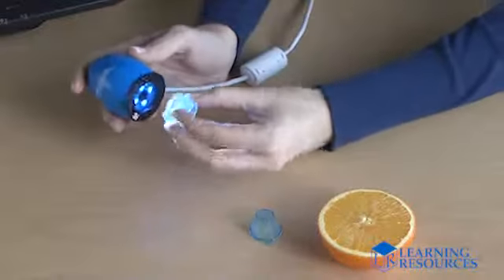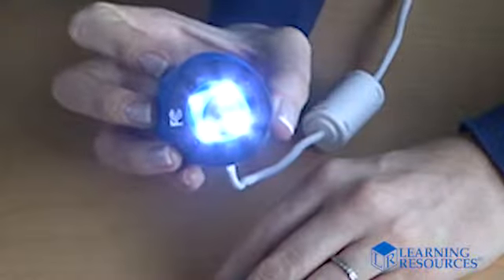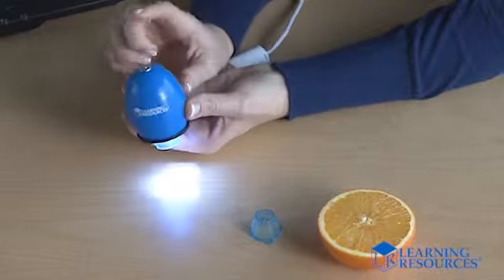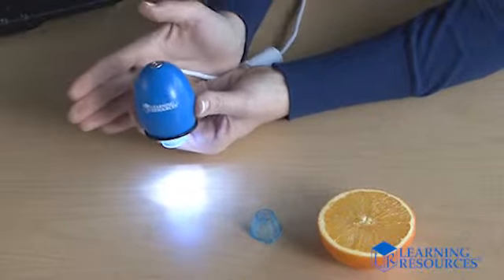It comes with two removable head adapters for viewing different kinds of subjects, and four built-in LED lights illuminate the specimen for you. With one click of the button on top, it takes photos with 640x480 resolution. Zoomie takes videos too.